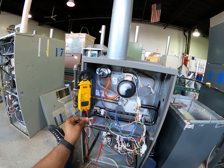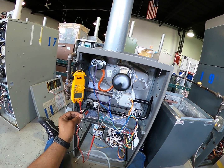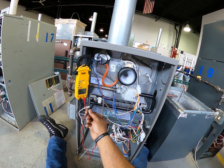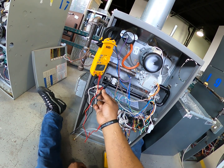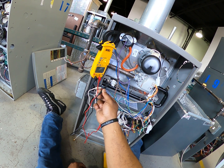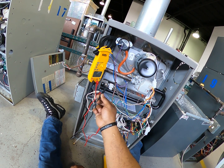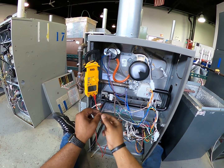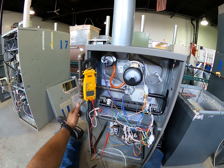The inducer motor is back on, the pressure switch should be closing, sending a signal to the IFC to turn on the igniter. The igniter is coming on — and my meter is not showing the expected microamps reading. That lets me know that my flame sensor is bad. So: bad flame sensor.